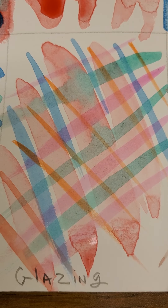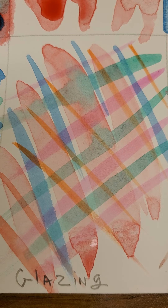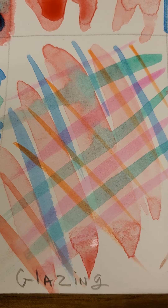Glazing — this is very traditional for watercolor. You want to show the transparent layers so you're able to see different colors at the same time because of the transparency. I tried to do several more layers so we could see how far I could take it.